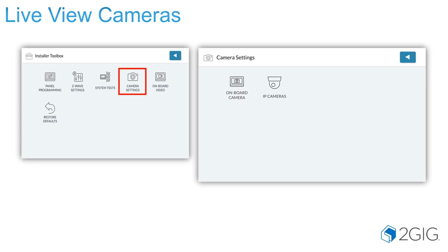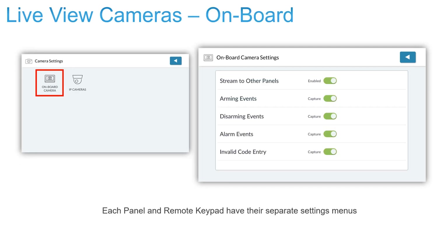In order to set up your cameras, you go into the Installer Toolbox under the Camera Settings. On your onboard camera settings, you have the ability to select whether the onboard camera will stream to other panels, and whether you want to capture images for certain events such as arming, disarming, alarm codes, or invalid entry of alarm codes.